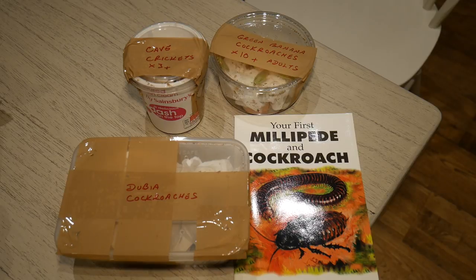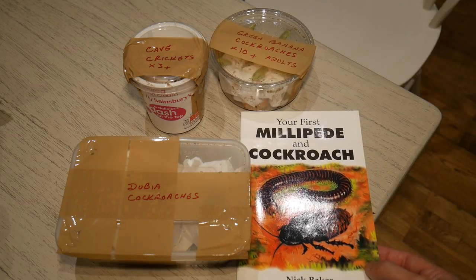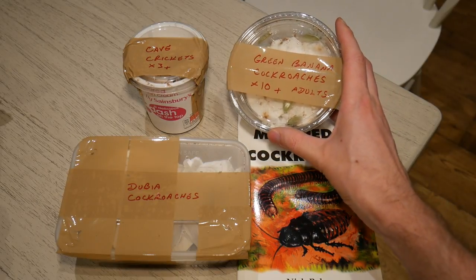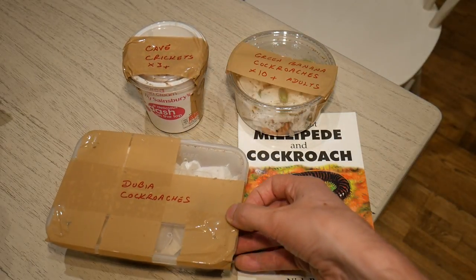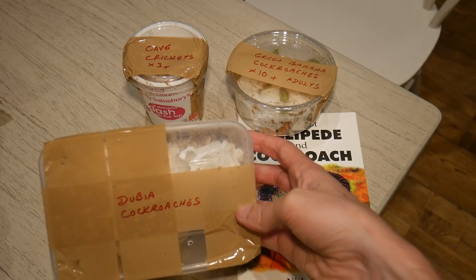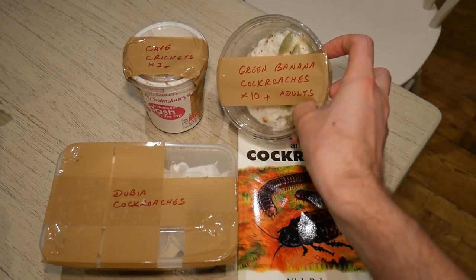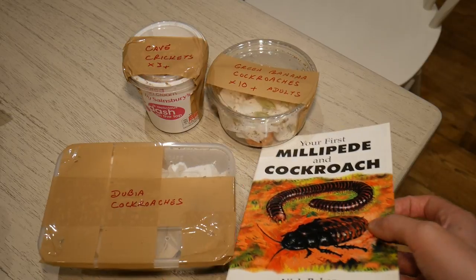So that's everything I've got this time. I did actually forget to say where I got these from — this is an order from Virginia Cheeseman, so it wasn't a massive order, but mainly I wanted to get these guys for the communal project I'm going to be doing. That will probably be the next video with the cockroaches and the cave crickets, and the dubia roaches will be used for feeding the spiders in the next feeding video. I'll put a link to the website below where I bought these from and I definitely recommend checking it out — she's got quite a few special offers on at the moment and you can get some good deals on these creatures, as well as this book.